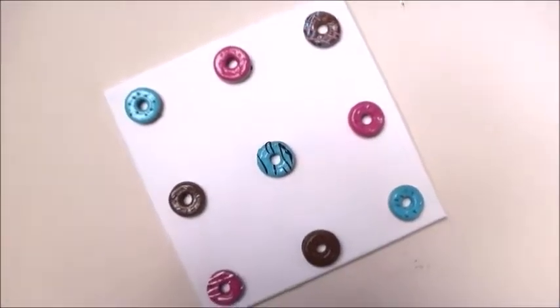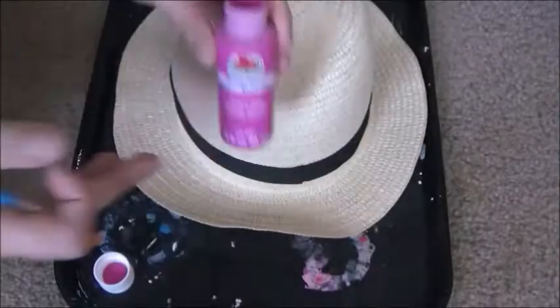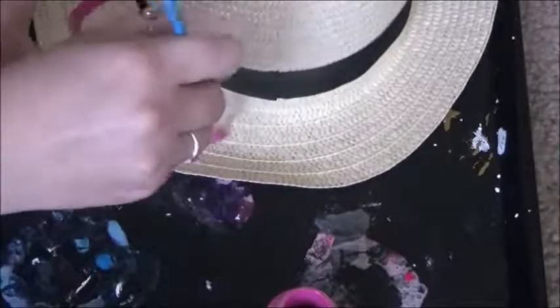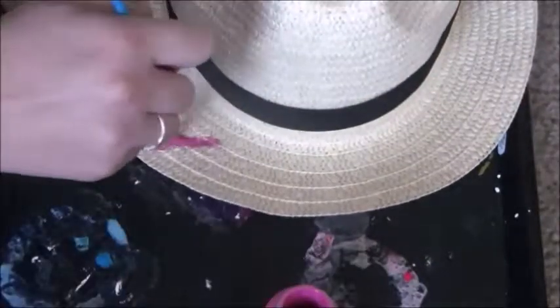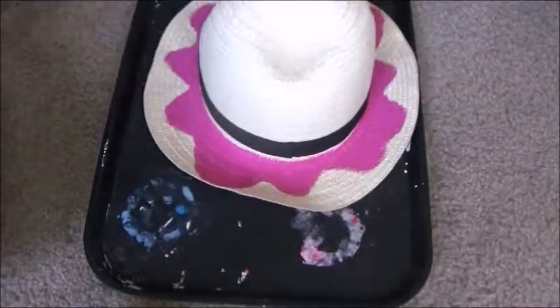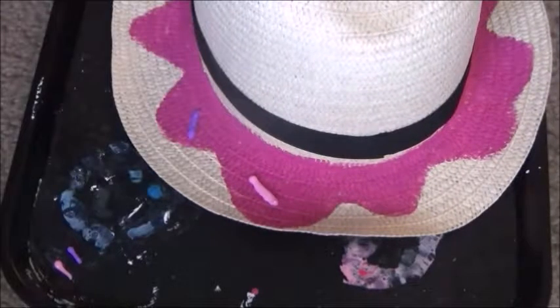The last project we're going to be making is a doughnut hat. I got this hat at the dollar store and I'm just going to take any color you want — I took pink and made a swirly frosting look on the top of my hat and filled that in. After that dries, I'm going to use some puff paint to make the sprinkles, then change out the black ribbon for a pink ribbon, and then I have a cute doughnut hat.